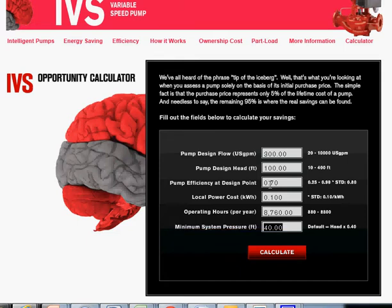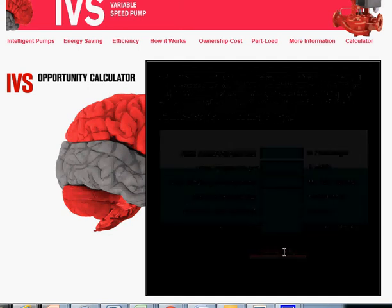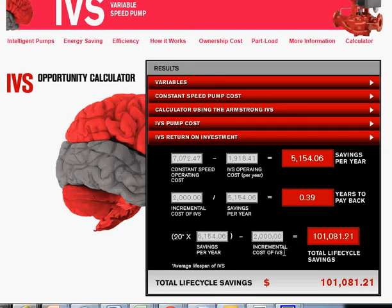Operating hours I'm changing to 8,760, which is the number of hours in a year — assuming this pump is operating all the time. Default head, as you can see, is calculated at 40 percent of the maximum design head; we can change that if we want. Now we click the Calculate button and the IVS does its thing.